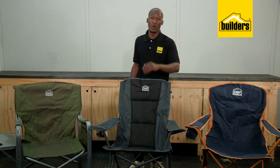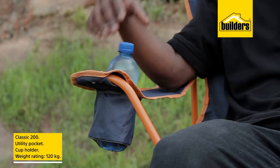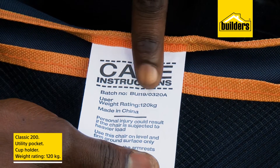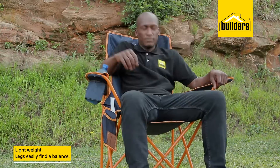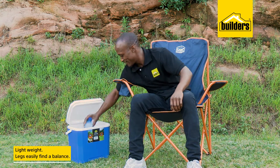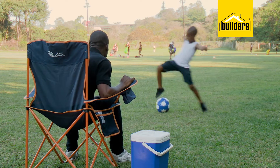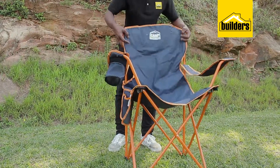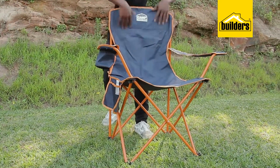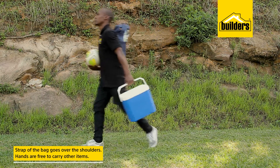The Classic 200 is the one most of us are familiar with. It has a utility pocket, a cup holder, and it carries a weight of up to 120kg. It is lightweight and the design of its legs and feet allow it to easily find a balance so you can sit comfortably. This is my go-to camp chair when I'm going to watch my son play sports, as it is lightweight and easy to carry around. The strap on the back goes over my shoulders, leaving my hands free to carry whatever I need.